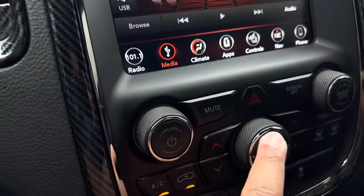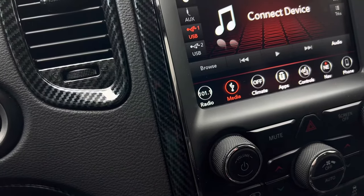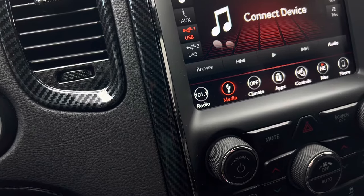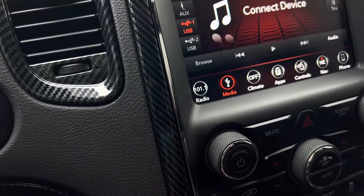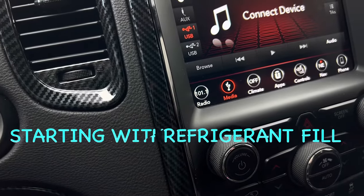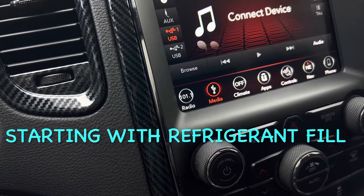Let's turn it off and see if it goes away. The hissing goes away when I turn the air off. So we're going to try adding some refrigerant with some stop leak and see if that works.